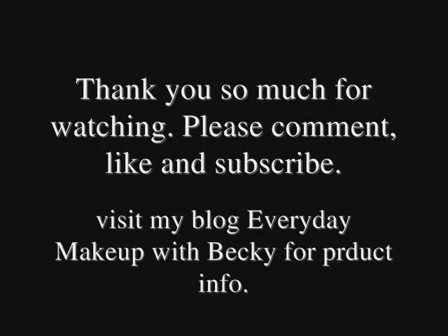This is the finished look, you guys. I hope you guys like it — try it out. It's really easy, really simple, and really pretty for summer. I'll see you guys in my next video. Bye-bye!